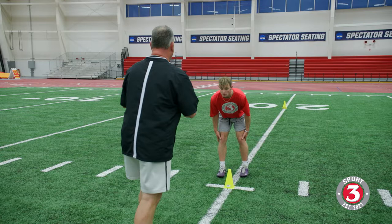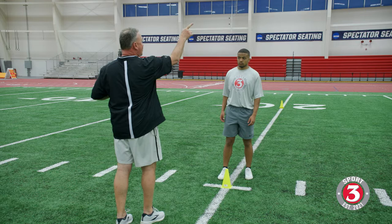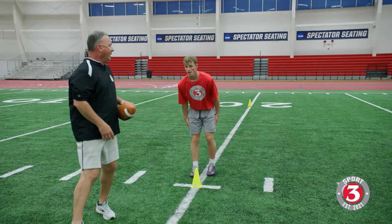Now we're going to go slow, fast, and open up to our left at a 45. Same deal — open, peek if you can. Run looking over your shoulder.